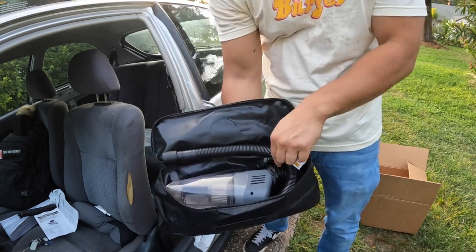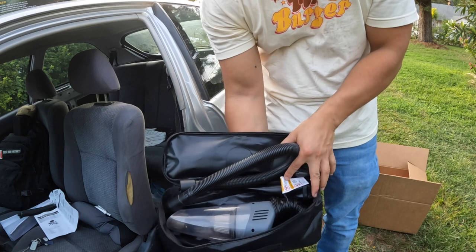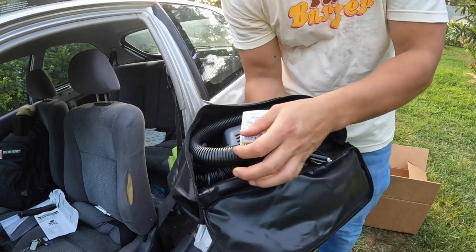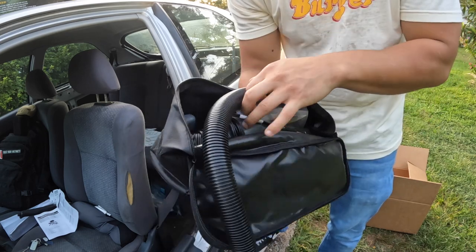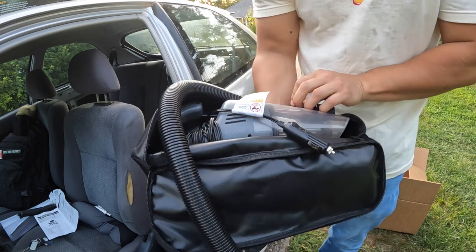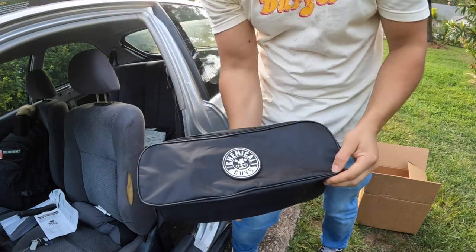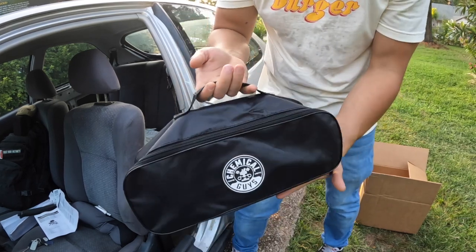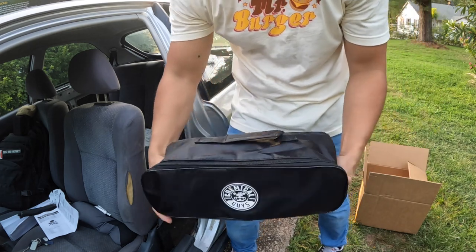So here we have the Detail Vac — wrap the cord around the handle, just like that. I've managed to fit the tube and the crevice nozzle inside here. We've managed to fit everything in there — all the attachments. So that's really neat. The case is really cool — Chemical Guys logo.